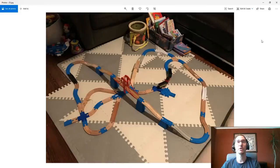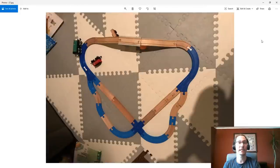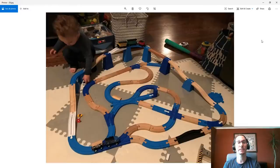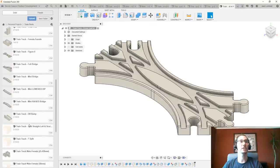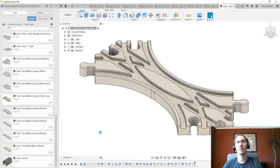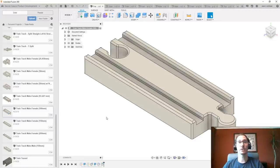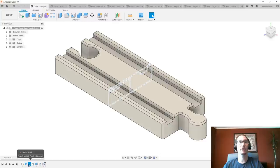These are just a couple of examples. I'm going to show you how I designed this — both how I did it years ago and how I'd design it differently today. My experience has changed, and the software itself has gotten much better. There are features available now that simply weren't around when I first designed these parts. So let's jump into Fusion and start by designing the most basic piece: the straight connector, which would be called a male-female connector.